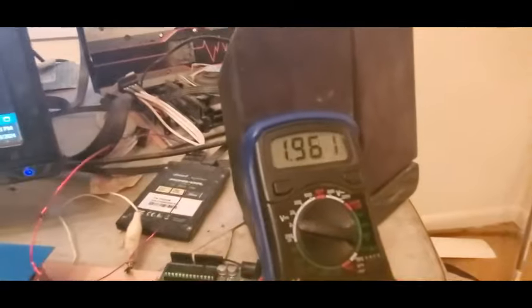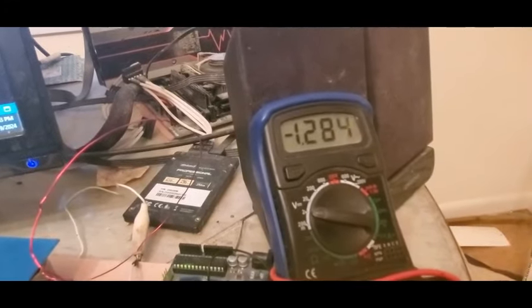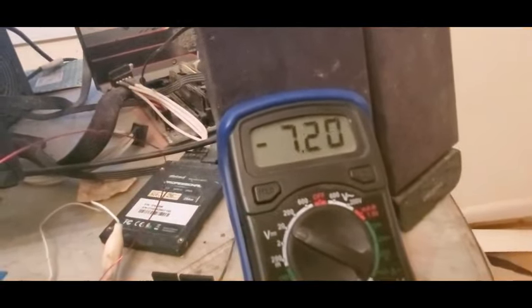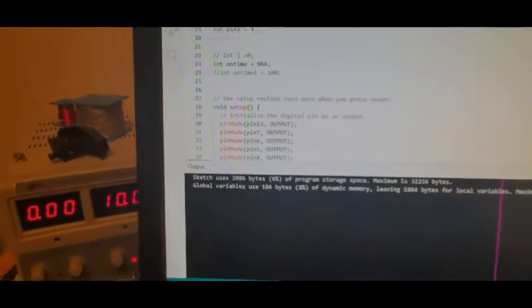Here's what happens when you discharge the cap through the coil: it charges up and goes negative — isn't that neat? I turn the power supply up to 10V and it flips negative to about -7.2V, possibly -7.3 or -7.4V. That's how much it flipped negative, which gives us a good idea of the Q factor.